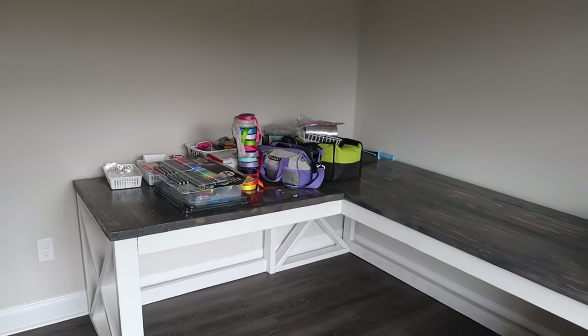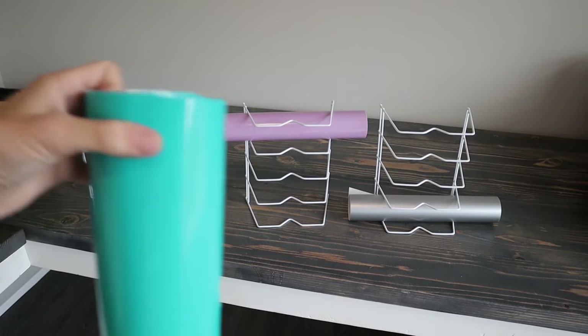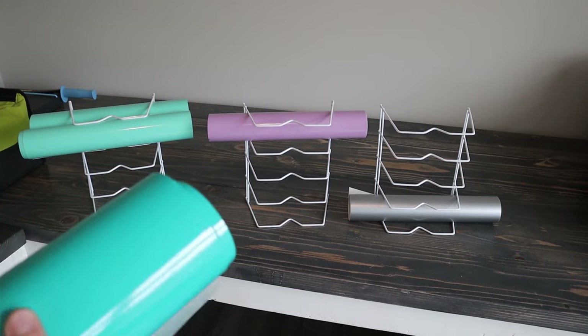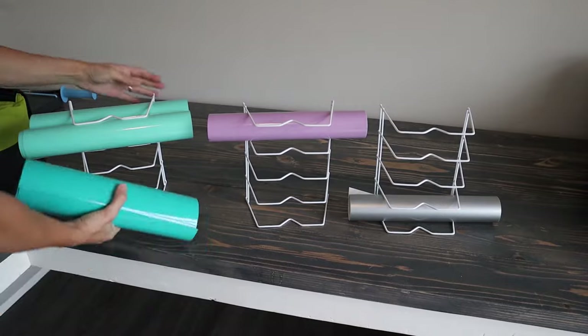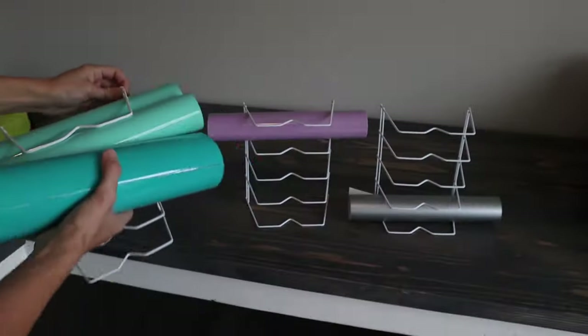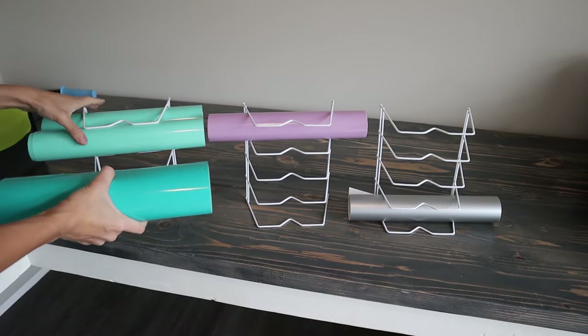I have the dish racks standing up straight and I'm organizing them by colors. All you have to do is roll the vinyl up — not too tight, you want it a little thicker so it can hold in there — and just slide them in. It's really easy. I didn't know I'd be able to fit two rolls at a time, so if you have extras that works too.